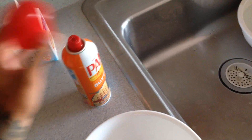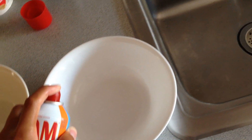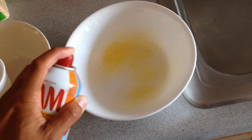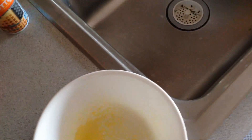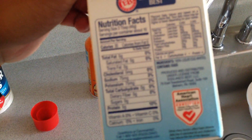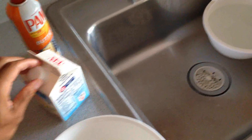Let's do the eggs first. I got me my Pam butter — this is the best flavor-wise in my opinion because you just spray it and it comes out nice, makes your food look creamy. Spray that up with egg whites. I got Eggland's egg whites — these are pretty good.